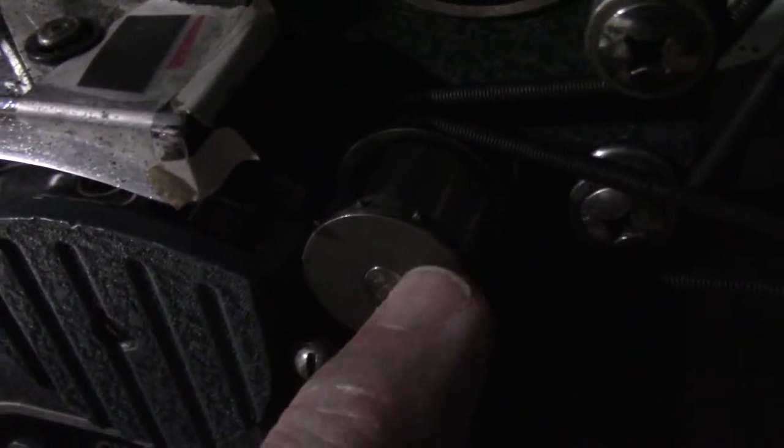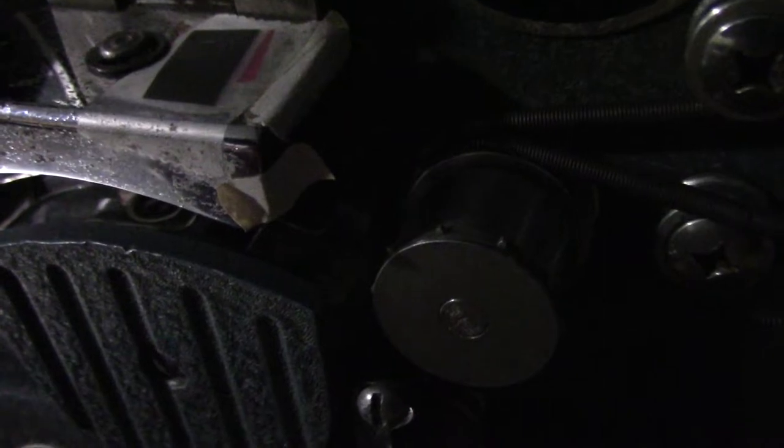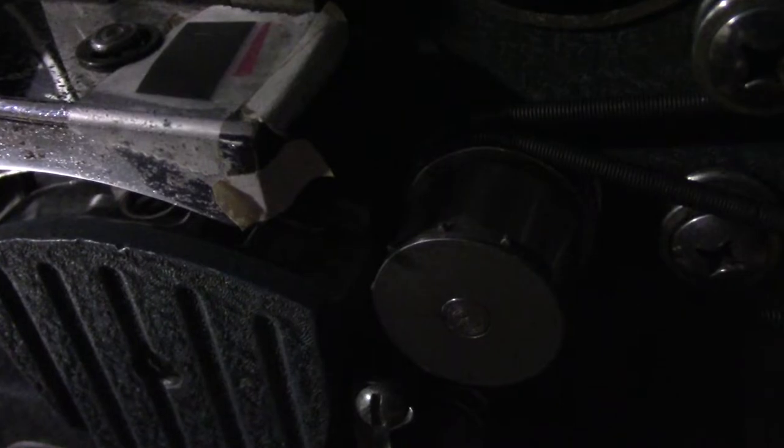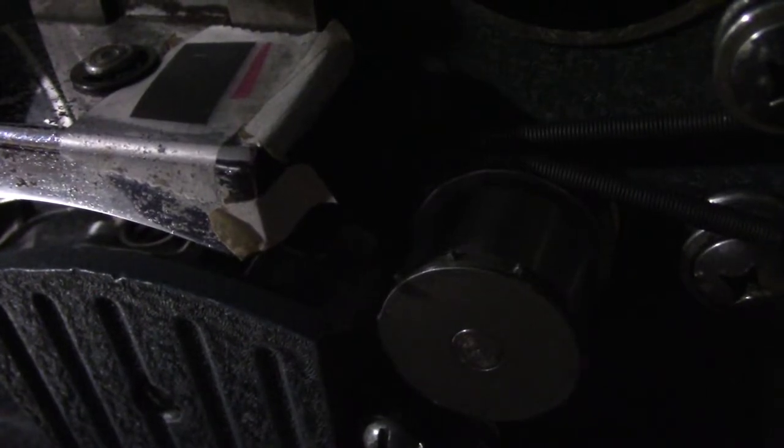Now in order to print the soundtrack I had to turn this wheel around so that the sprockets are out this way. The film feeds from the left to the right with the emulsion side up and the sprockets towards me. That's the way a positive reversed black-and-white film projects.